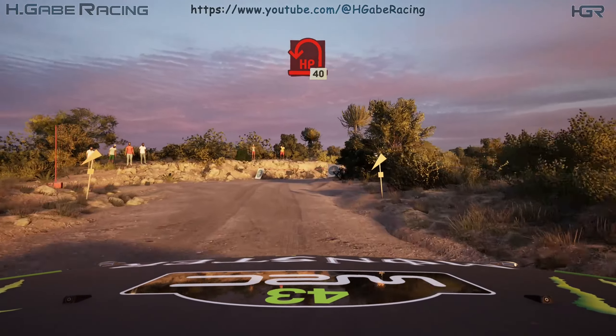Turn square left. 100. 4 left. 80. Slowing, slight left and turn square right.